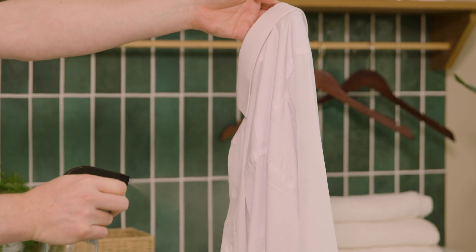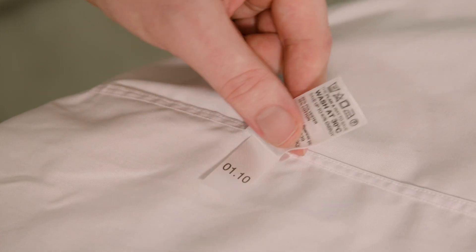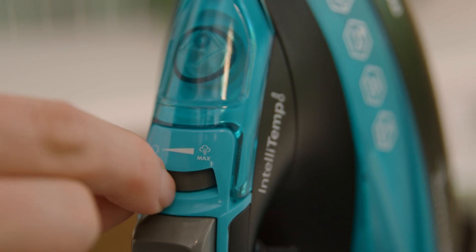Damp the shirt with water, making it easier to iron. Check the shirt label and set the iron accordingly.